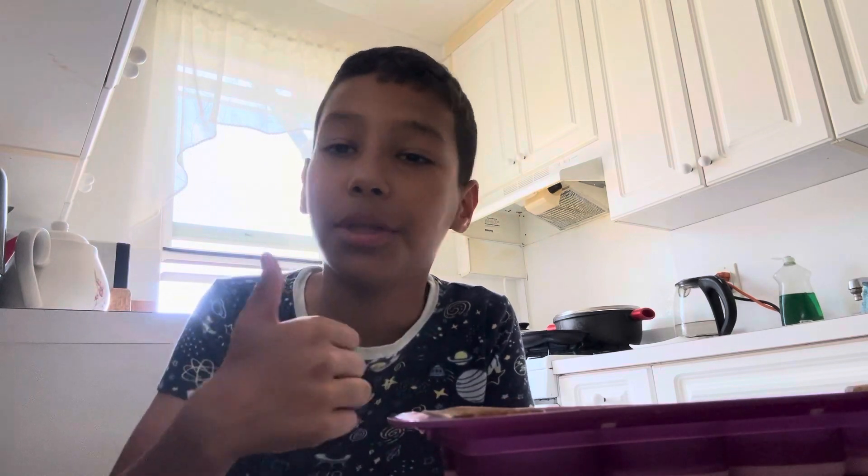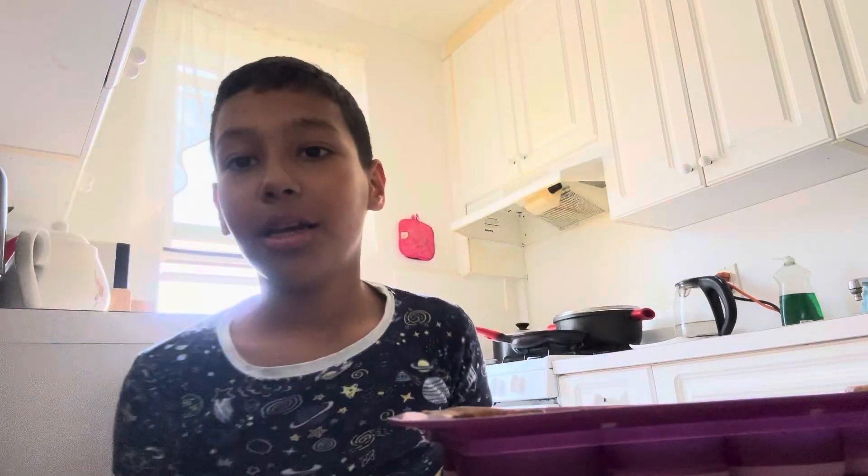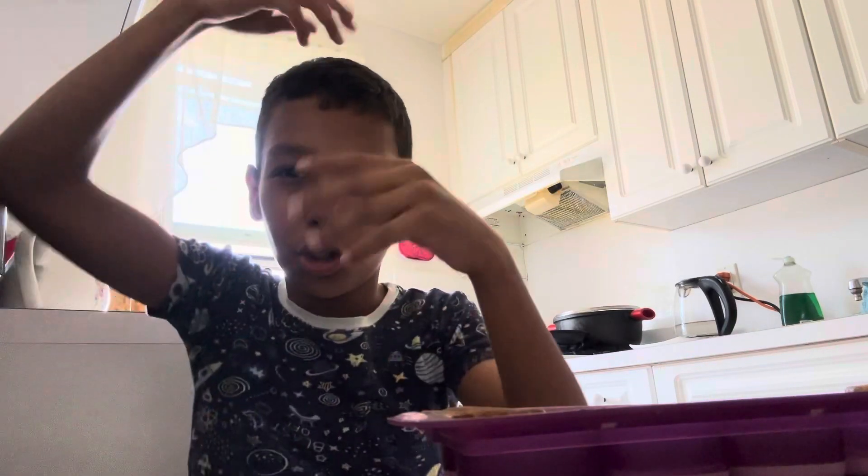Eating this reminds me of my first food video — you guys should check it out, it's over a year old. My sister used to be bald back then but now she has a lot of hair with those hair ties. And that reminds me of when I tried my mom's hot dog in the morning — check out my old videos!